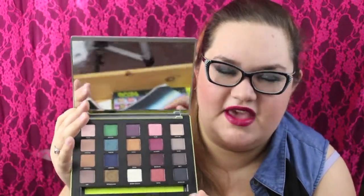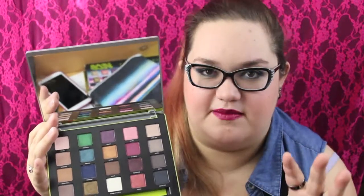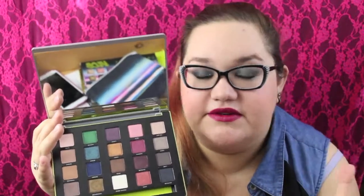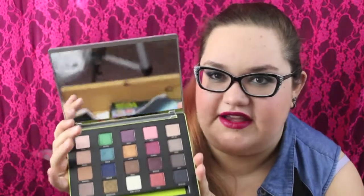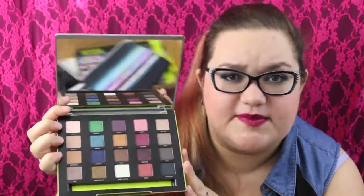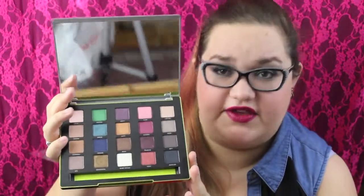It's not a palette with one theme. You know how a lot of palettes have one theme and so you can only really use them for that one kind of look. Whereas with the Vice palettes there's a lot of variety, so you can either use this palette all by itself, or pull shadows from here and use them with other looks. If you want to see some looks I've done with this palette, I'll leave some links to my blog posts down below.